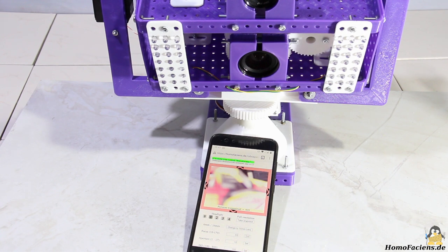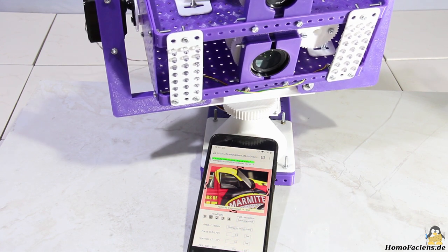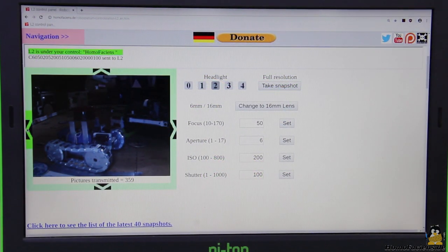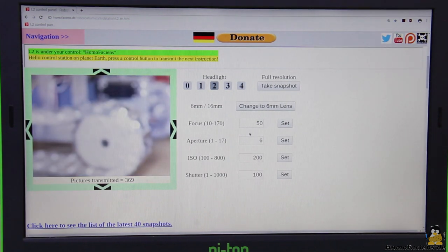The whole thing is controlled via a browser interface — here I use my smartphone. In the simplest case, you can rotate or tilt the cameras via control buttons to observe the robots or search for an interesting image section. The cameras are installed in the robot room on my attic and all the lumber there gives you the opportunity to take a photo of your choice. You can swap between the two cameras by clicking on a control button. While the 6mm lens gives you an overview, details can be targeted with the 16mm lens.